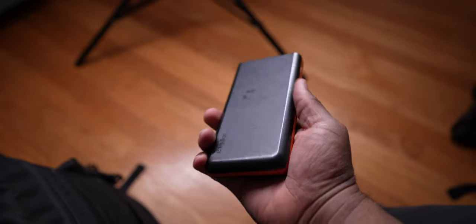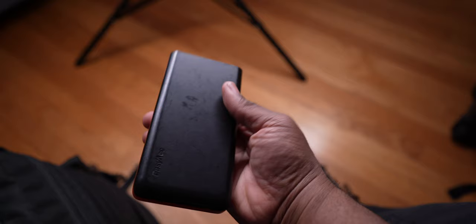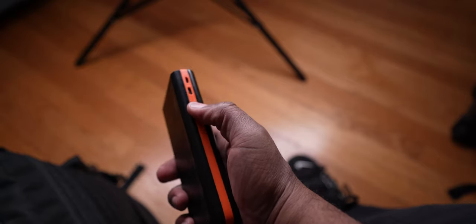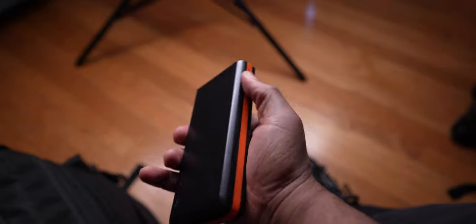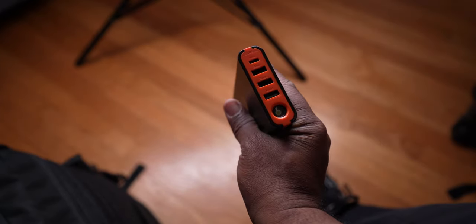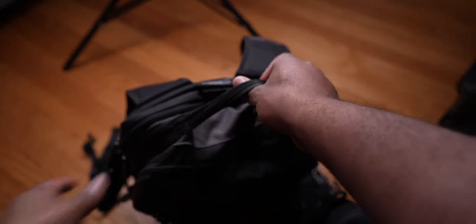This is a 20,000mAh battery pack — if I need to charge my A7S3 while I'm moving around, this is what I use. It has USB-C, micro USB, a flashlight if you double-tap the power button, USB 3, and two USB 2.0 slots. Super dope. This is one of the reasons I love this bag — so many pockets.